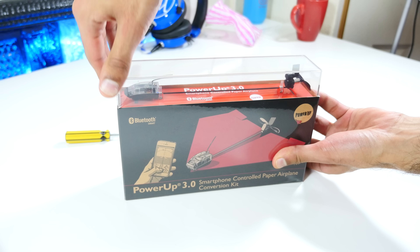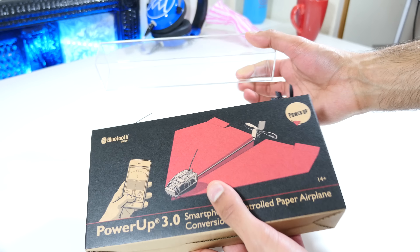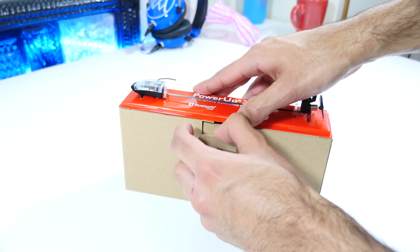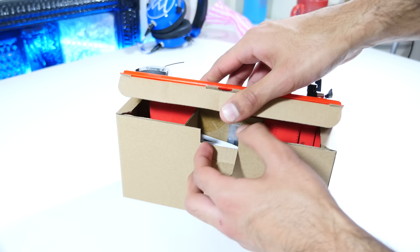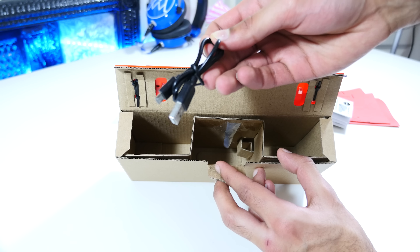One look at the price tag and half of you guys will be instantly turned away. This thing does cost $49.99. And considering it's made out of paper — and by paper, this isn't even like reinforced cardboard, I literally mean red paper — you can understand that it's quite a tricky sell.